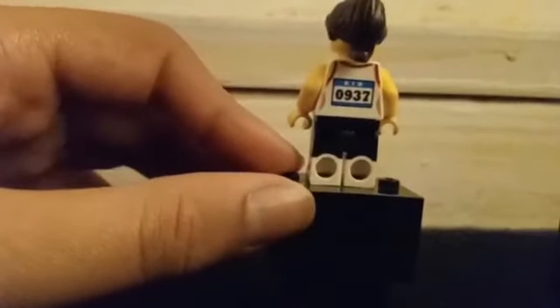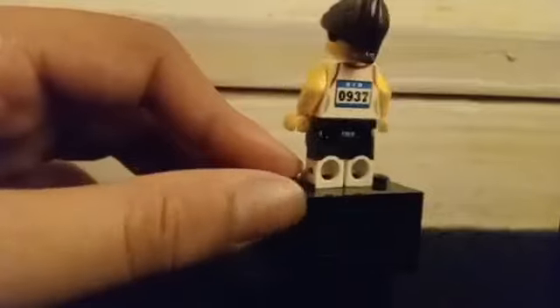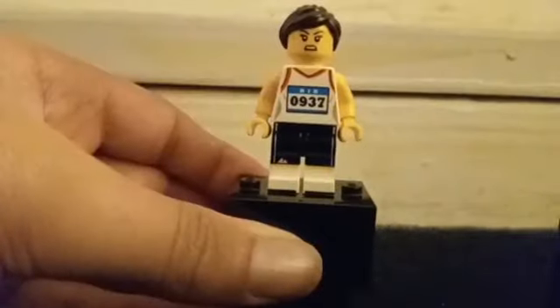Her bib is sleeveless, and she's got common dark brown hair. An easter egg is that if you turn it upside down, her numbers say 'Lego.' This is her alternate face, and this is her gold medal.